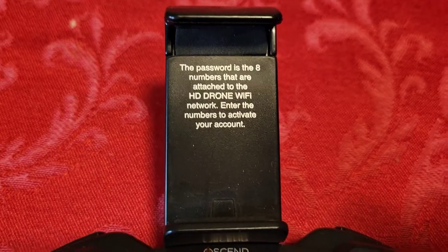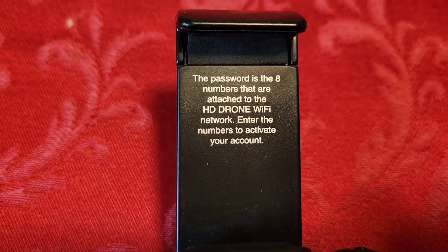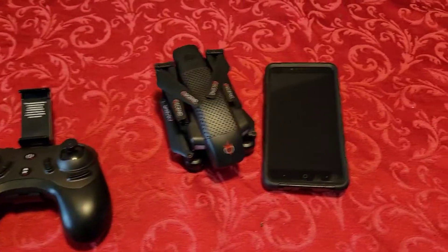Just real quick reference — the passcode even tells you right here: the password is the eight numbers that are attached to the HD drone Wi-Fi network, to the numbers to activate your account. I'm going to tell you now, let me see if it pops up on here.